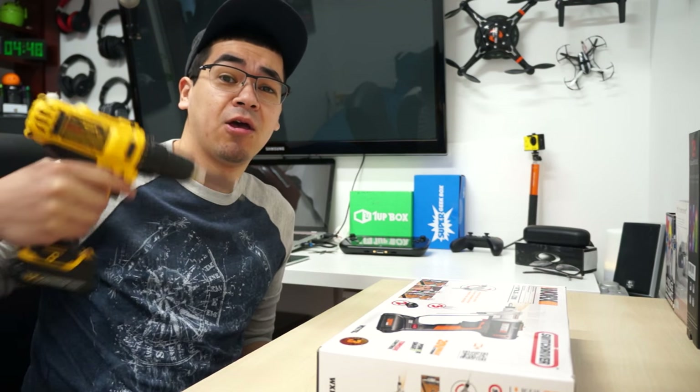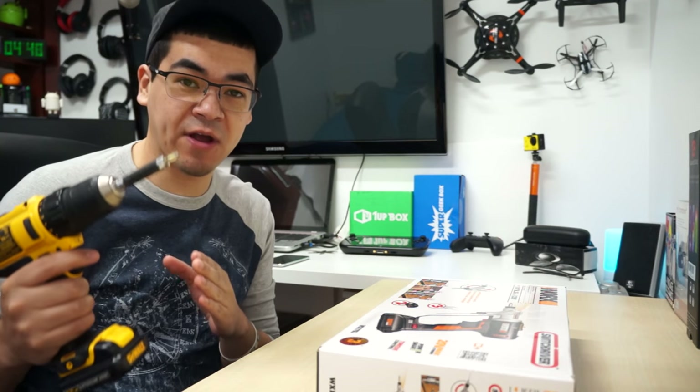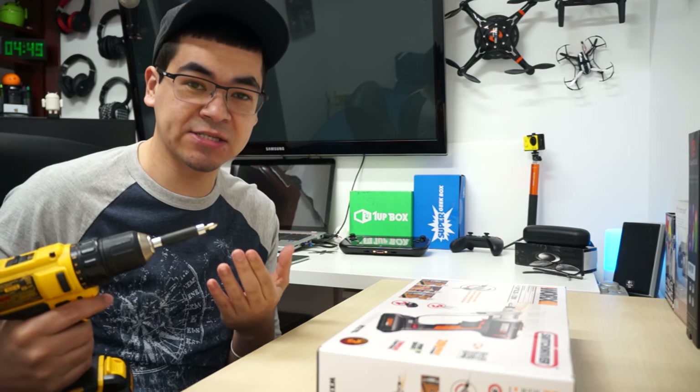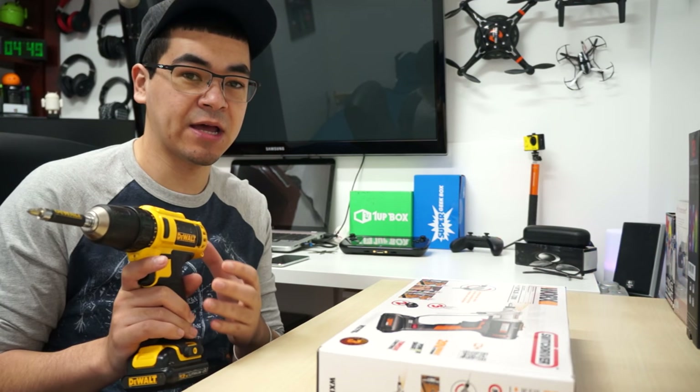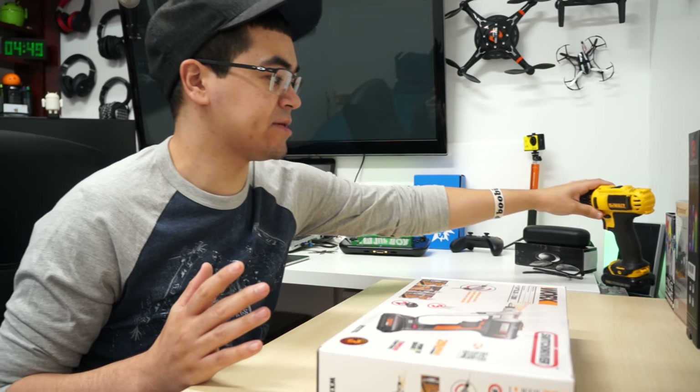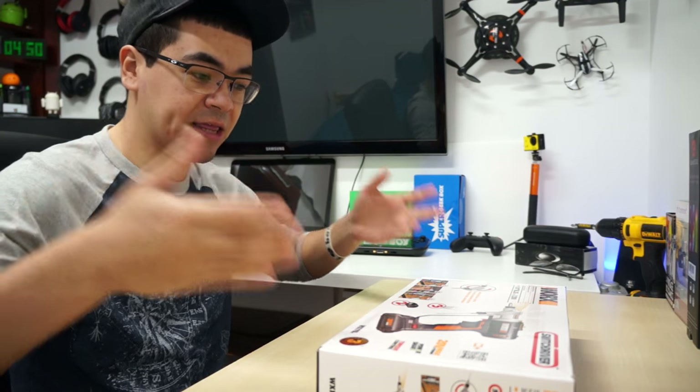You're probably thinking, what's up with the drill, Cool Loser? Well, I'm a handyman. If you're a handyman, you're always looking for better, easier, and faster ways to build your stuff. And I will tell you why I'm opting for a newer drill, as well as give you a comparison of why. But first, let's unbox this.